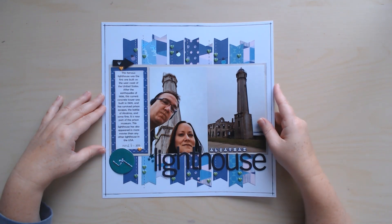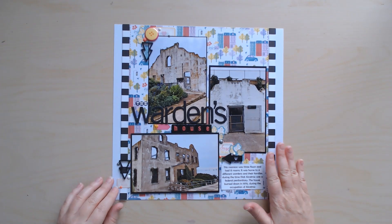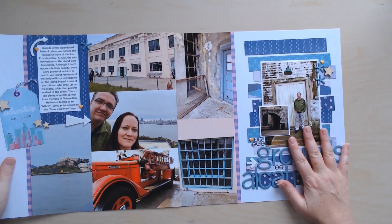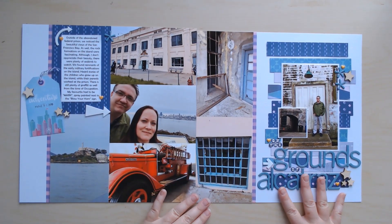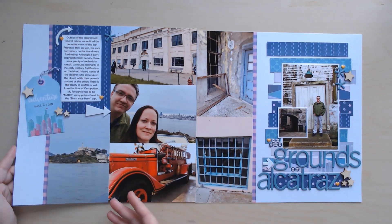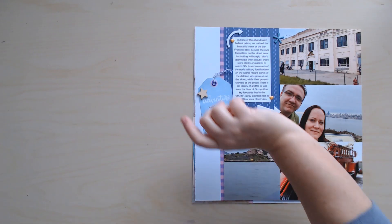This one is a bunch of banner strips with notches cut in. This one was the other half of that same sketch but a totally different story — it got different paper and lots of alphas used throughout this process as well. Then this one was a two-pager. Something I love about Allison Davis's sketches is all the strips, banners, punch shapes — it really makes a huge difference if you're trying to use up paper pads or scraps. There was no full-size sheet of paper other than white cardstock used on this layout, and yet it's very effective.